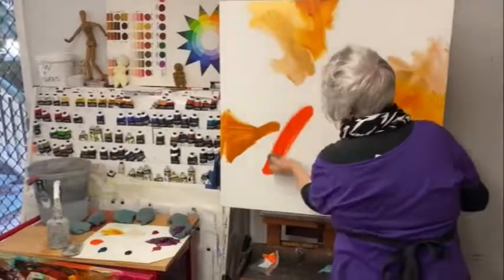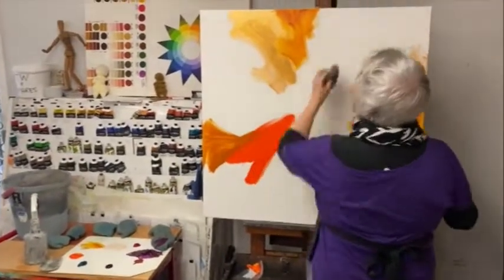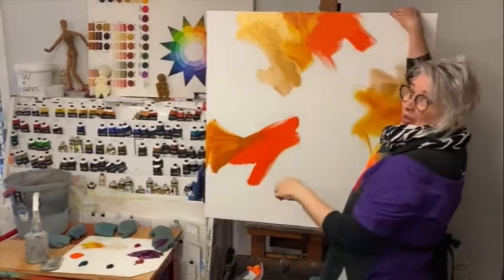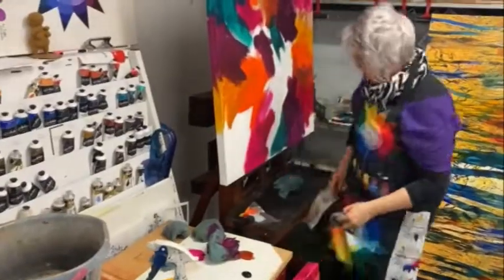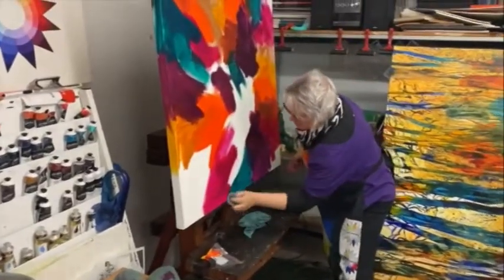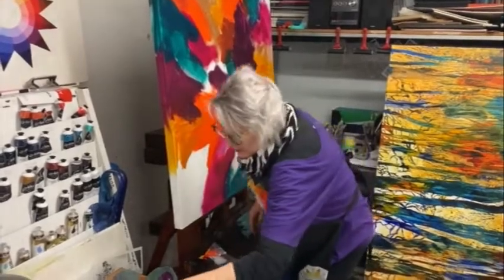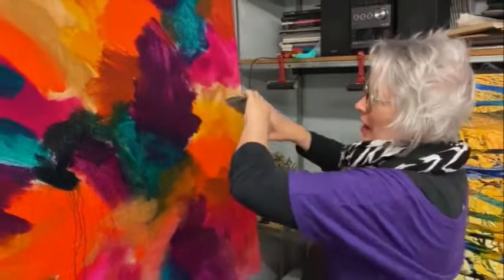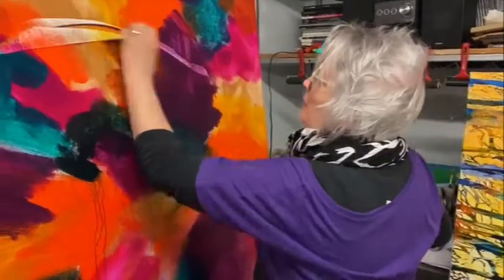I'm going to show you how to do it. Peremoni orange — there's a lot going on. This is going to be my focus, my hero spot, and so I'm going to start my marks there.